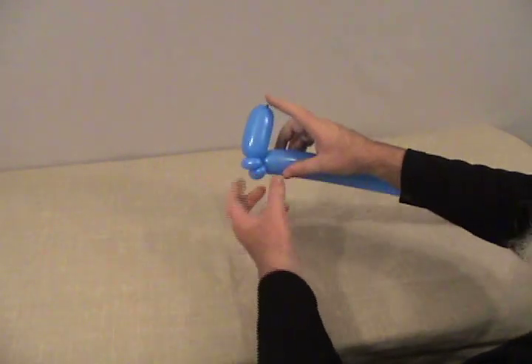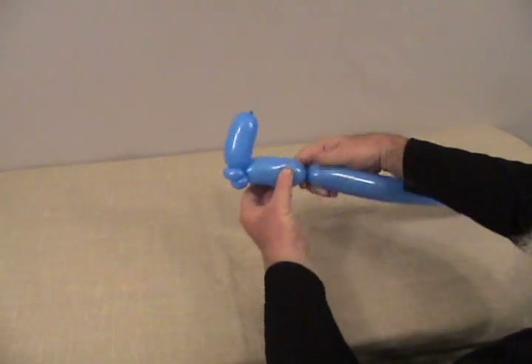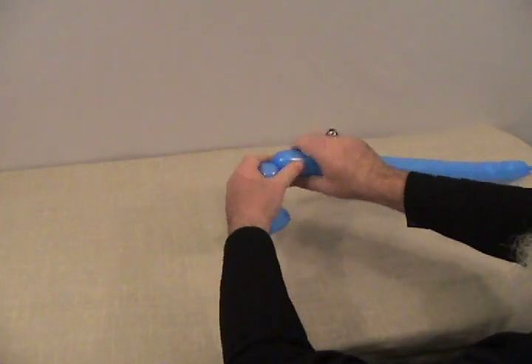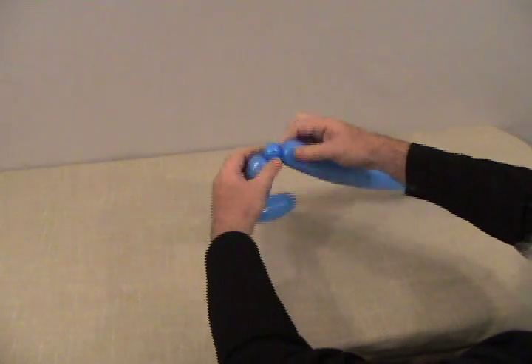So you've got a bubble and two pinch twists. Now we're going to make about a 2 to 2 and a half inch bubble, and then another small bubble — make this into a pinch twist as well.